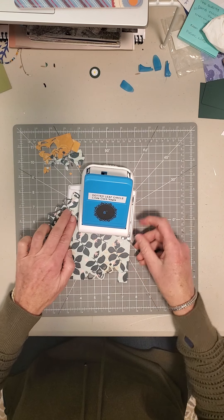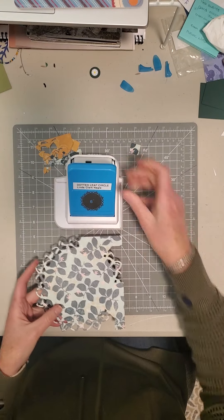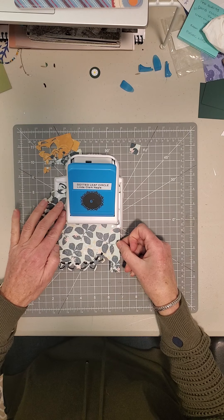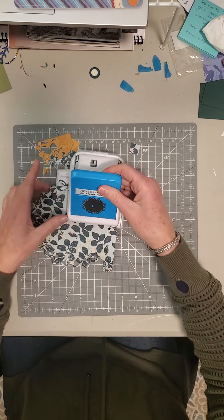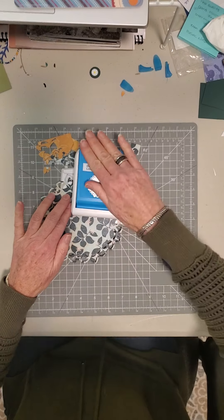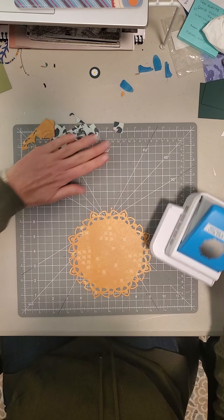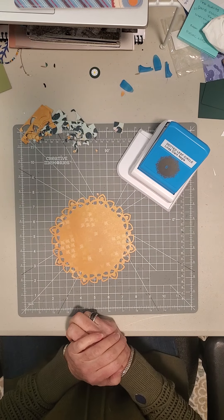You just line it up, punch, turn it, punch — and lastly, there you go. And now we have our circle, which would be beautiful to use on its own.